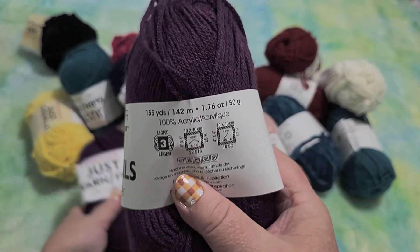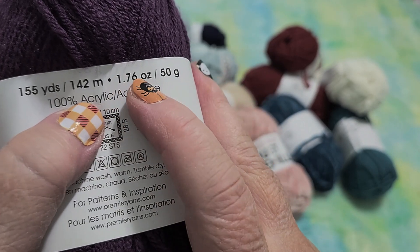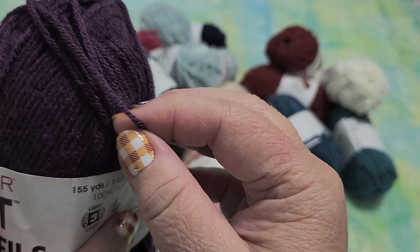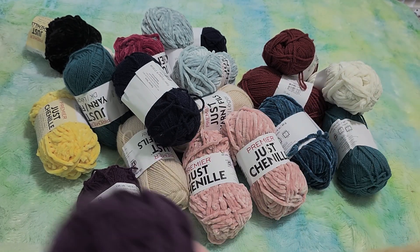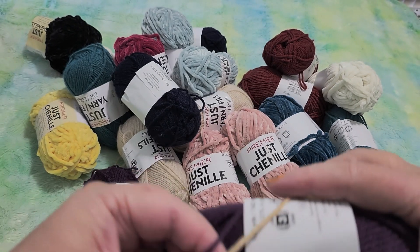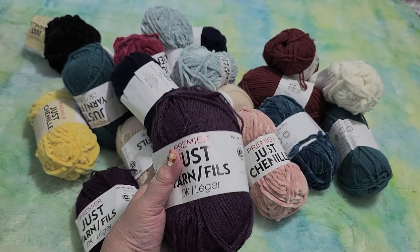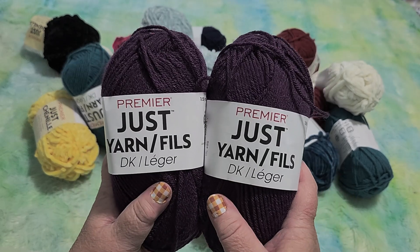This is the DK yarn and on the back it says 155 yards, which is 142 meters, 1.76 ounces, which is 50 grams, 100% acrylic, and this is light number three. I'm hoping this will work — it might be too thin, but it doesn't seem too thin. I brought a piece of my other yarn that works really nicely with the knitting machine for comparison, and it seems very similar. This yarn from the knitting machine is thicker, but I figure if I use a tighter tension this should work. And if it doesn't, these are only $1.50 each and I can use them for crochet — I do a lot of crocheting.